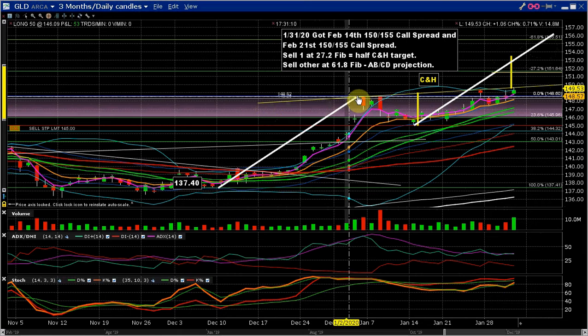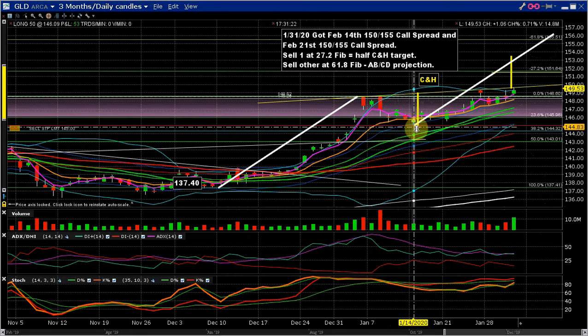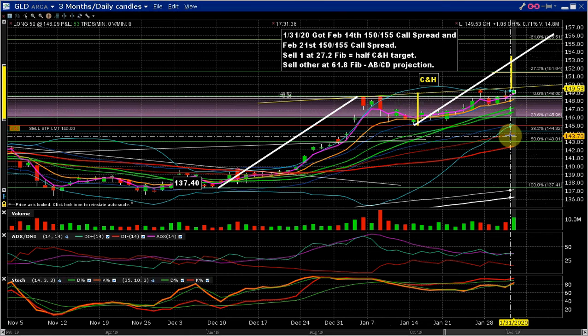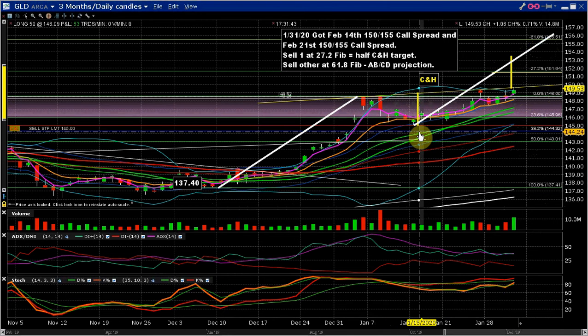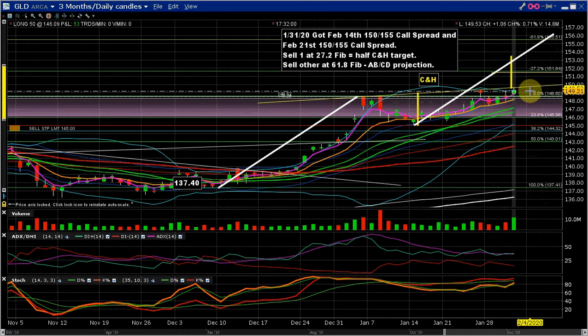Let's talk about those — those are Fibonacci levels. I drew my Fibonacci levels from the top of this leg down to the bottom — you can see 0% to 100% — so this is my Fibonacci range. You can see that the cup pulled down to between the 23.6% retracement and the 38.2% retracement. The most common retracement I see is 50%, and it didn't even make it to the 38.2%. It started to recover before it ever made it to the 38.2%, which means this is very strong momentum — it couldn't pull back even as far as the 38.2%, let alone the 50% retracement.